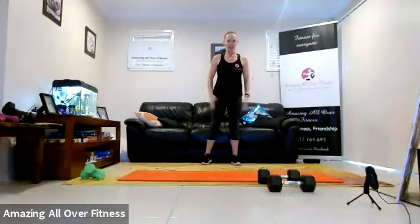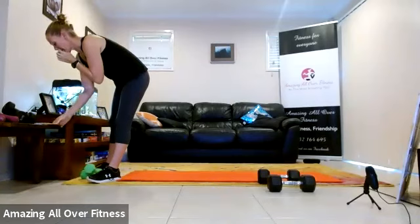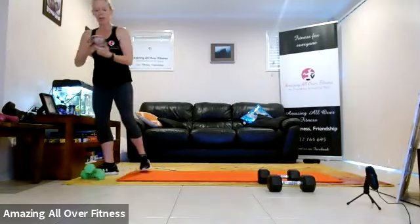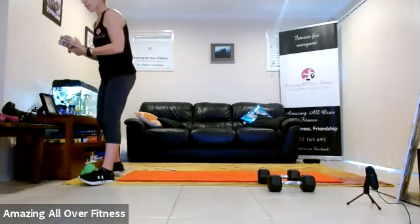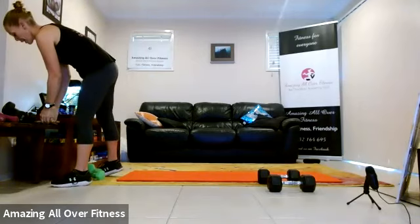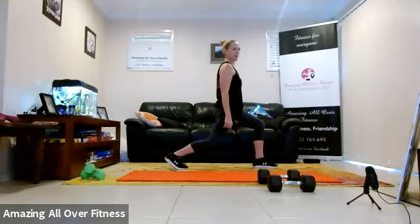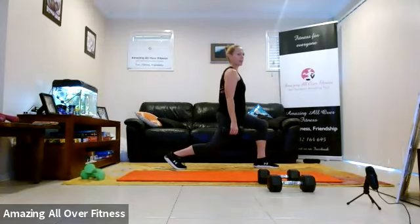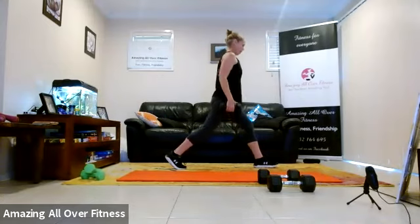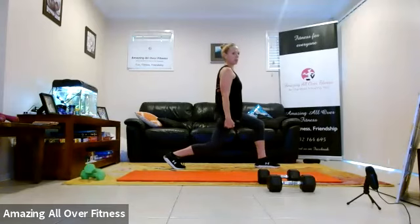Our first target area is our legs. Option to use weight — grab some dumbbells. I would go relatively heavy, but you need to be able to keep good form. We're going to start with a weighted split squat, which is basically a lunge. We're going to stay on this leg for one round — 30 seconds. Drop down that back leg as low as you can.